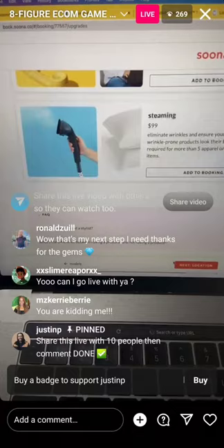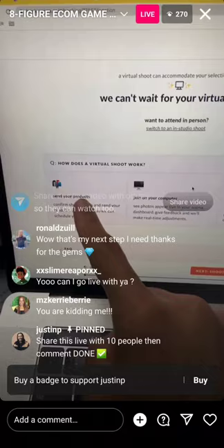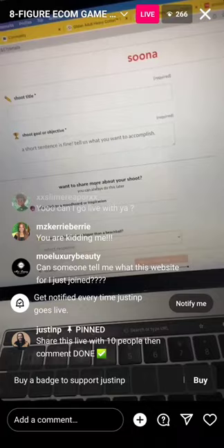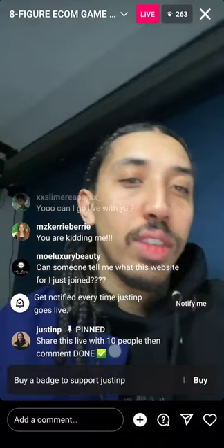Now you just figure out how you want to attend the shoot. You can send your products to them and they'll do the shoot virtually, or you can join on your computer. Go to shoot details and put in your information. You can get one for free from them and the shots are really dope. Let me show you how those shots come out — this is a little burner website that I built that I teach from.